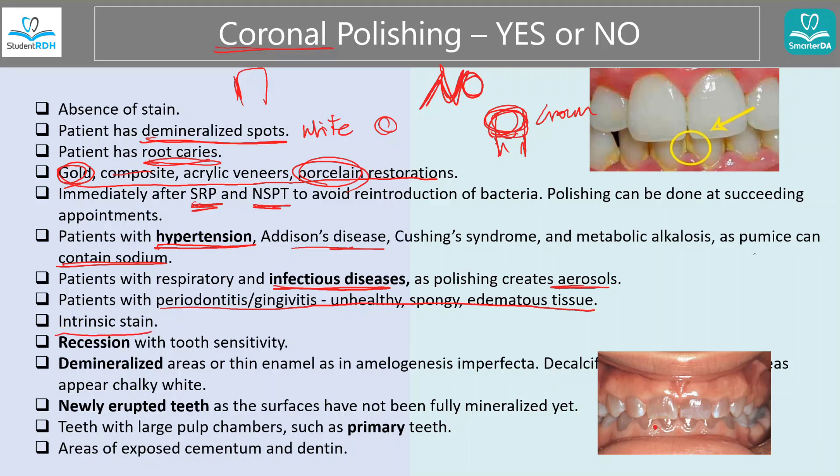When there is intrinsic stain — for example, dentinogenesis imperfecta can cause blue stain, but that blue is inside, not extrinsic. Tobacco stain is extrinsic, but this one is inside. Before you say there is stain, understand: is it inside or outside? Because if it's inside, polishing will not do anything. And when there is recession — we never polish roots anyhow, but if we touch them, that part is much weaker compared to enamel and will be super sensitive. When there is demineralization — white spots — don't do it. And newly erupted teeth are still mineralizing, so don't run polishing over them and make them weaker. Let them sit.